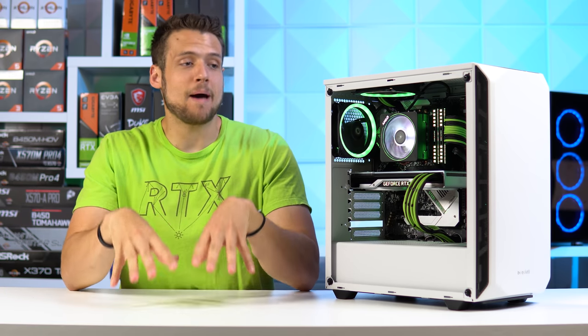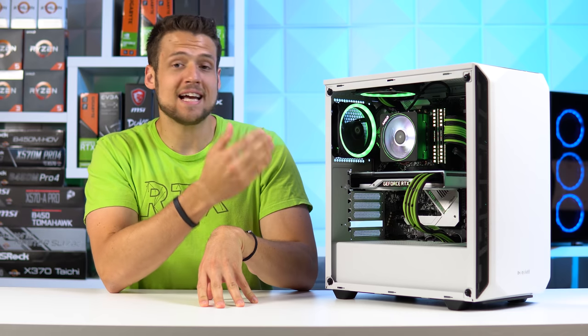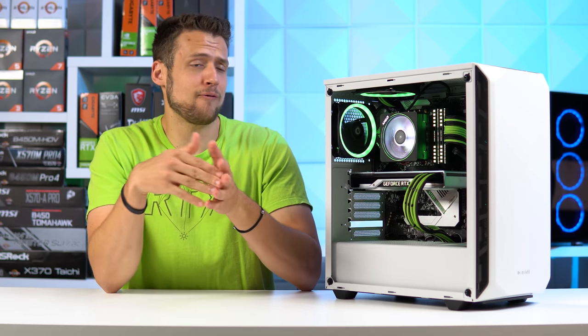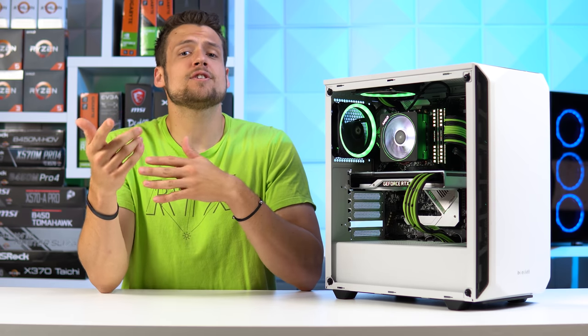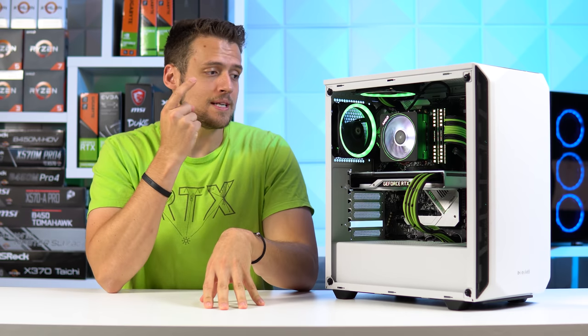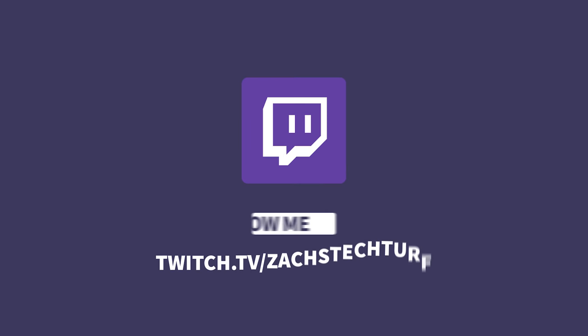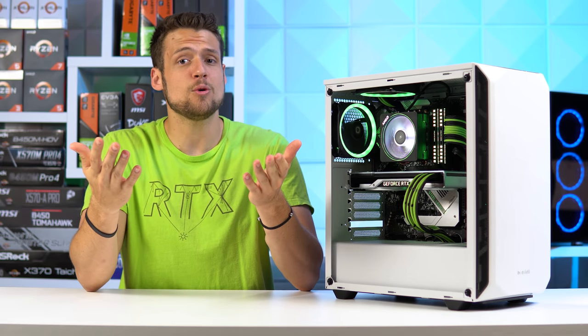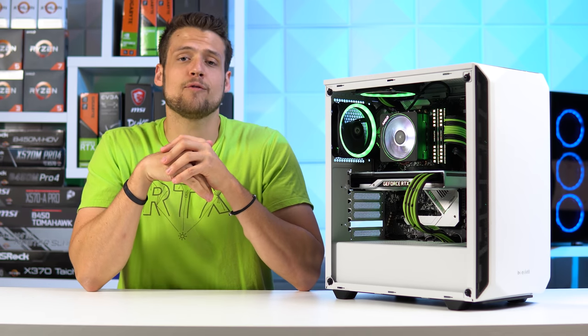Today we have yet another very expensive but insanely powerful gaming and streaming PC that's actually rocking a white and green aesthetic — I've actually never used this color scheme before, so I'm just excited about that. I do livestream all of my gaming PC builds over on Twitch at Zach's Tech Turf every Tuesday and Thursday at 8pm Eastern Time, so I hope to see you over there. Let's kick things off with the parts list.